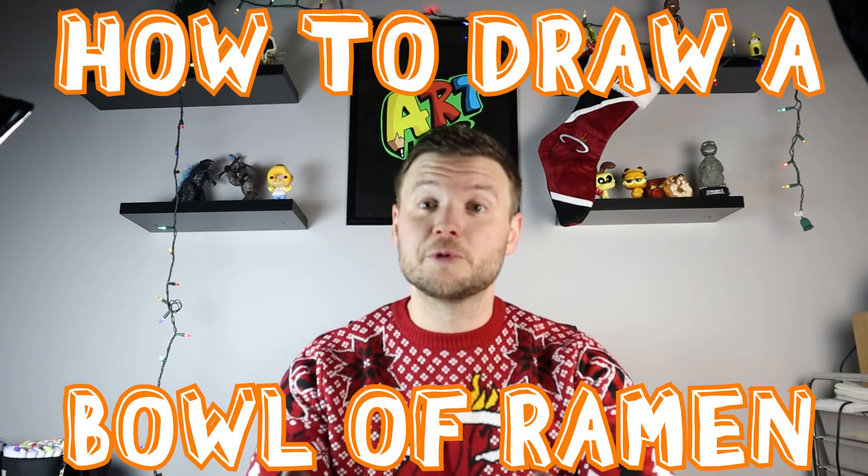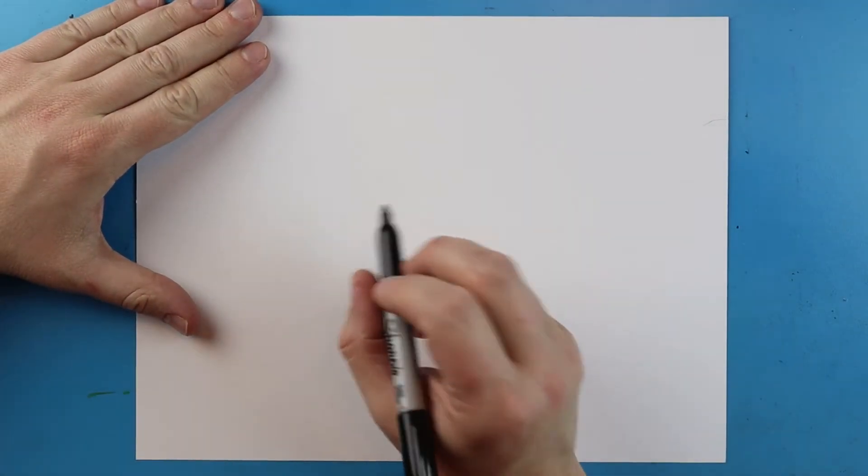Hey everyone, how's it going? For today's video I'm going to show you guys how to draw a bowl of ramen. Hope you guys follow along and enjoy this video.